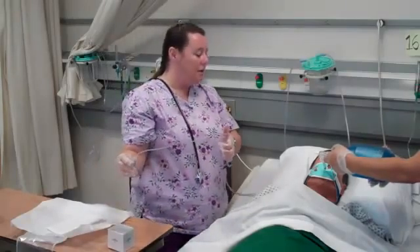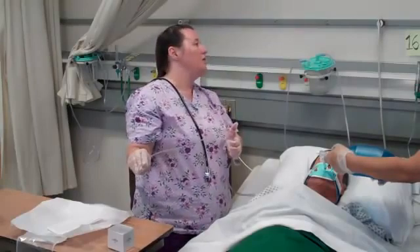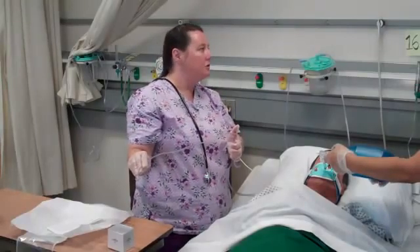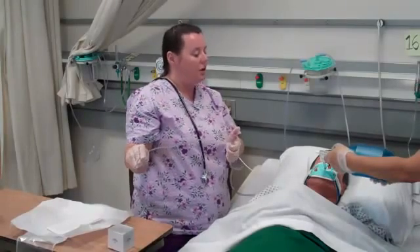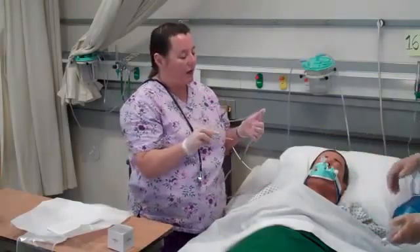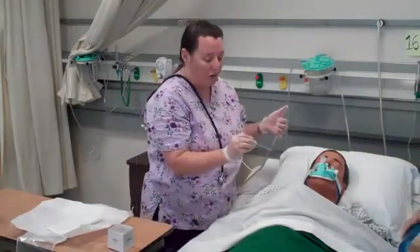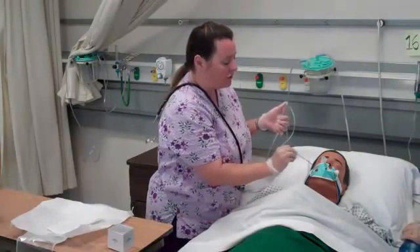I reassess my patient. He appears to be breathing easier with less agitation. Looking at the monitor, his O2 sat has returned to baseline and his heart rate is back to baseline as well. The patient can now be placed back on the ventilator. I also want to assess his oral mucosa to see if it warrants suctioning of saliva and secretions.